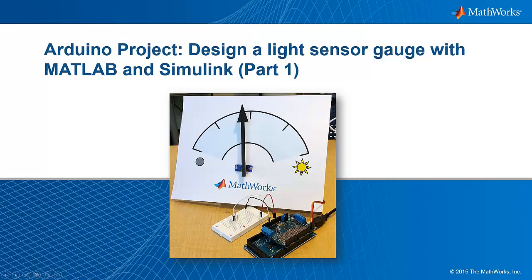This is a two-part video for an Arduino project that uses MATLAB and Simulink. In the first video, we'll use MATLAB to develop an algorithm. Then in the second video, we'll use Simulink to program that algorithm onto the hardware for stand-alone execution.